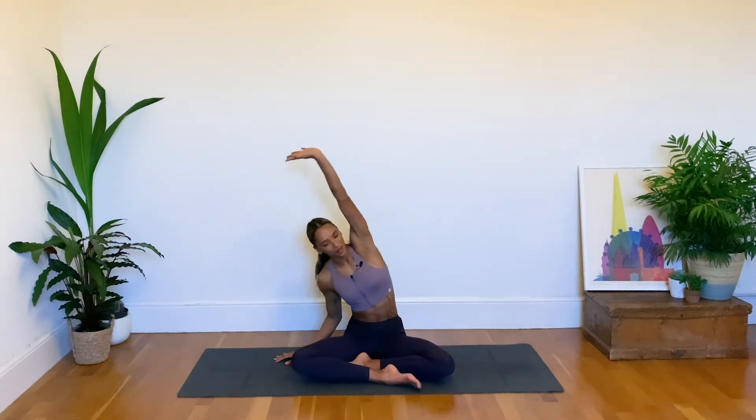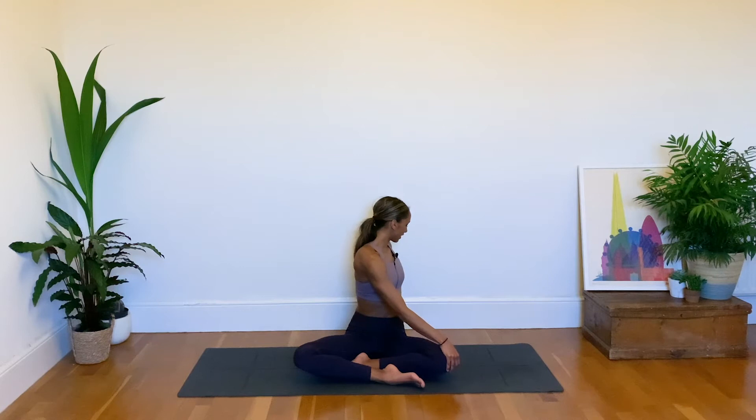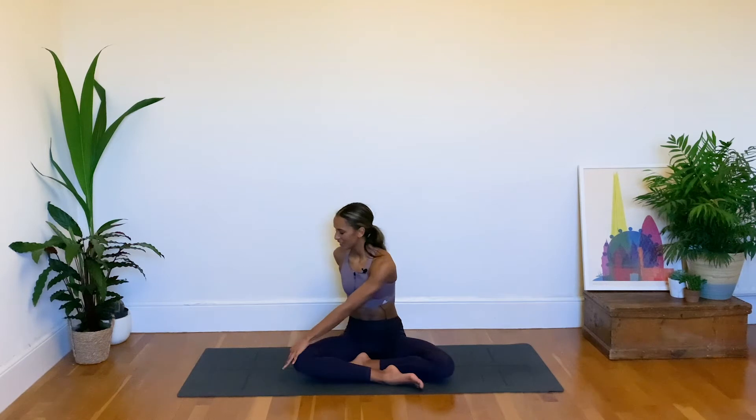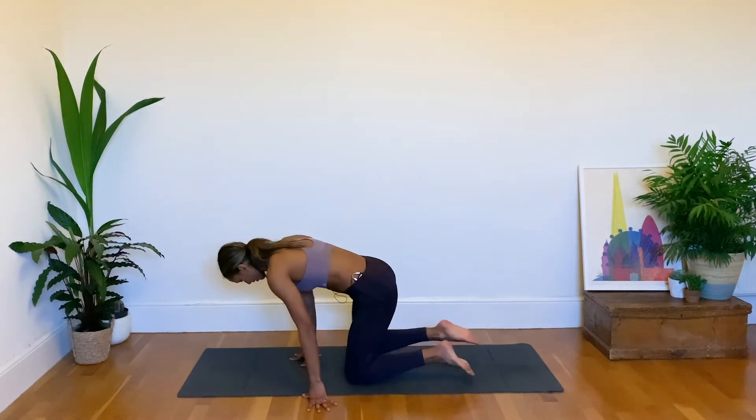As we exhale we come back down to center. We're going to find some easy twists next — bring the right hand to the left knee, and as you next exhale twist round towards the left, seeing if you can gaze past the left shoulder. As we inhale we come back to center, then switch sides: left hand to the right knee, exhaling and twisting now towards the right. It's a great twist for the spine. As we next inhale we come back to center and then slowly roll over to our tabletop position.